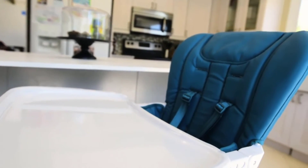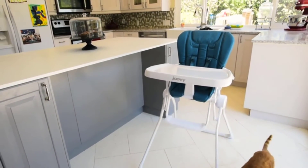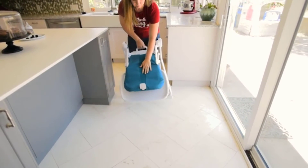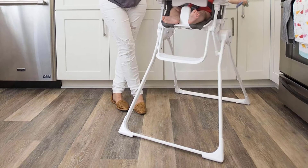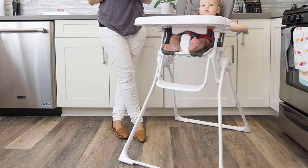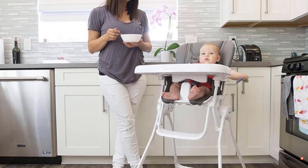The same is true for the straps. We wish the seat pad and straps could be tossed in the washing machine to simplify the cleaning process. Also, the seat doesn't sit at a 90-degree angle and has a slight recline. At first glance it doesn't look too bad, but once you put your baby in the chair, it's easier to notice the subtle recline. This chair is an excellent fit for parents looking for easy use and no assembly; we recommend doing regular quick cleanups to prevent long-term buildup.